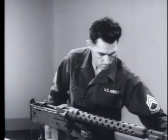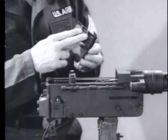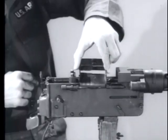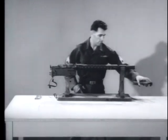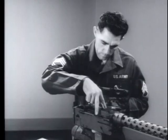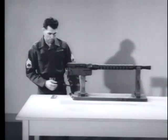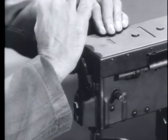Next, seat the feed tray. Make sure that the bullet ramp is to the front and that the brackets on the feed tray align with the latch rods on the receiver. Align the four cover brackets with the brackets on the latch rod assemblies. Push the cover down to the latched position. When you have completed the assembly of the machine gun, make a functional check of the weapon to make sure it operates properly.